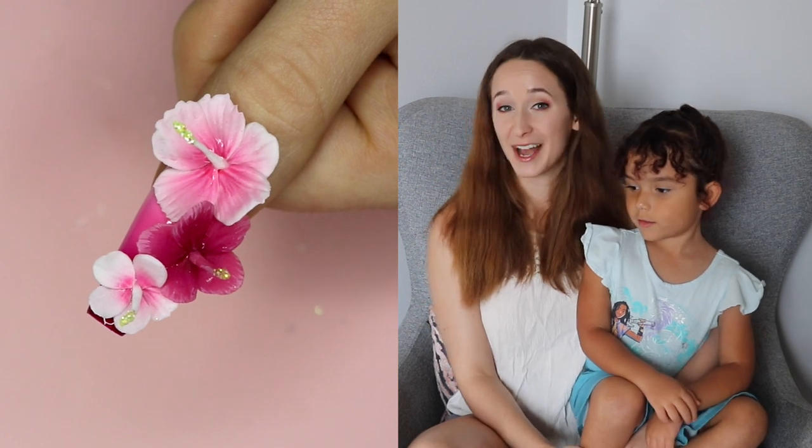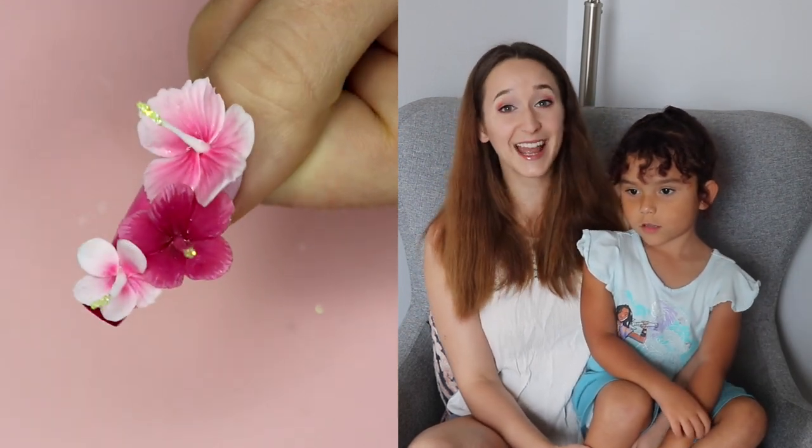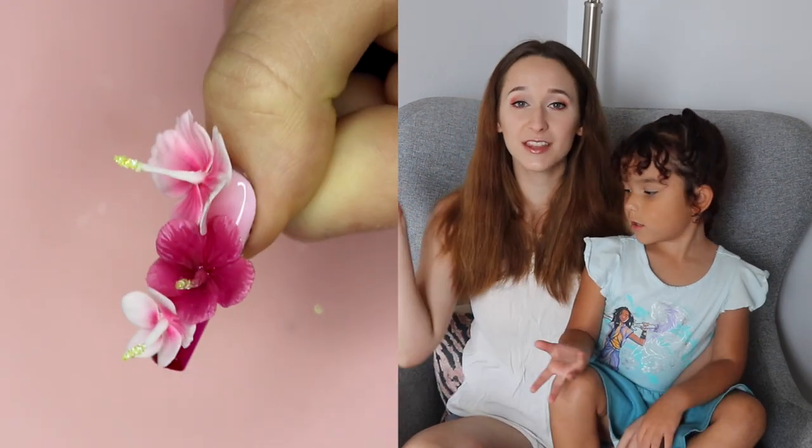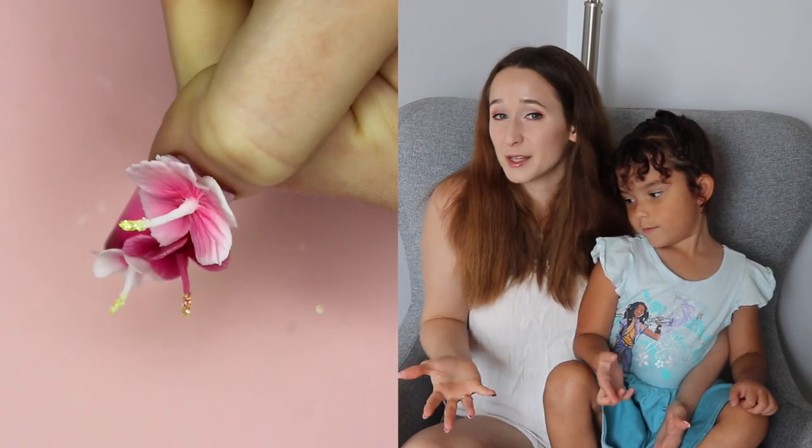Hi everyone! In today's video I'm going to be showing you a new toy that I just got in the mail — it is an airbrush. I'll put a link to this airbrush in the description box below. I have been wanting one for about two years just because I've seen somebody use them a couple different times.